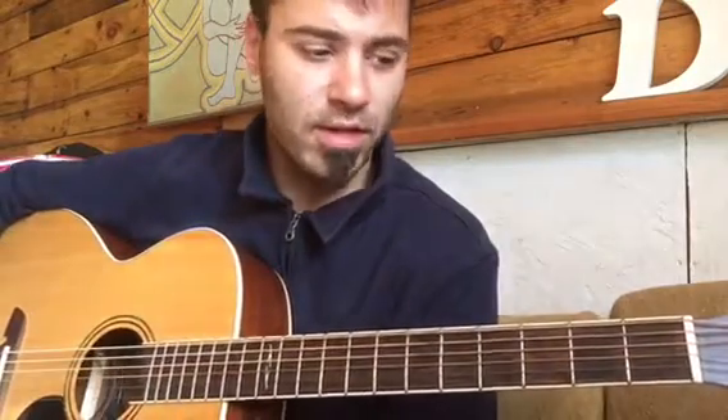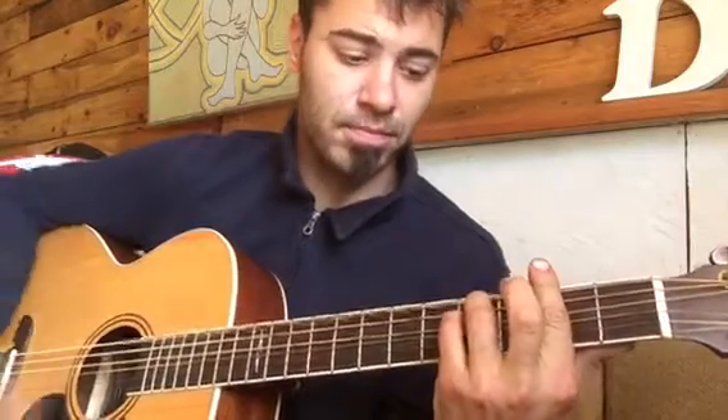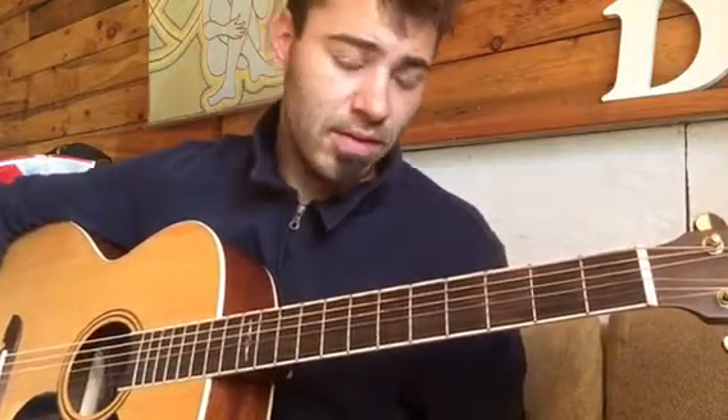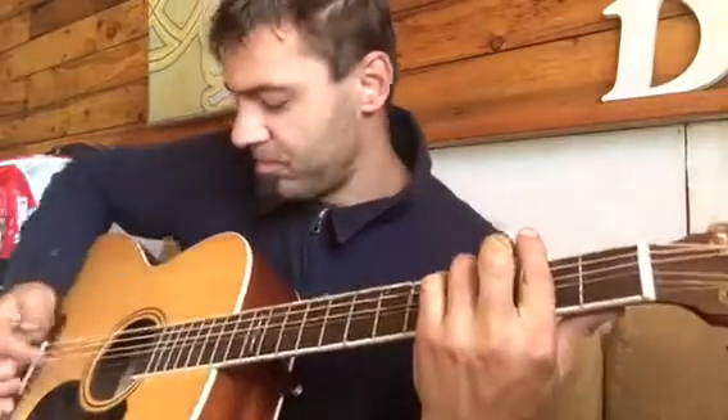Here's a little video of Sound of Silence, more Disturbed style. It's in the lower key — I'm playing on a baritone guitar, tuned in B, and putting the key of the song in C sharp. But like anything, put your capo wherever you want. It's the chord progression that really makes the song, and you can do it in whatever key you feel comfortable singing.